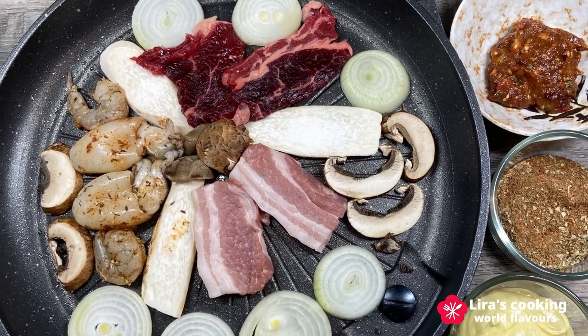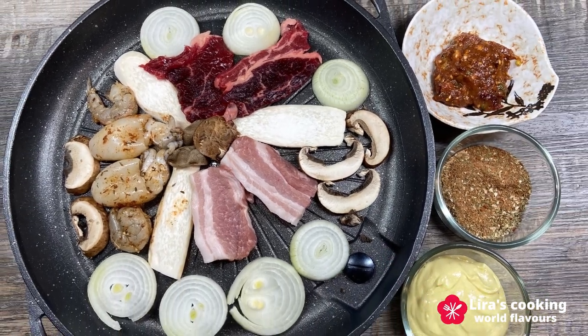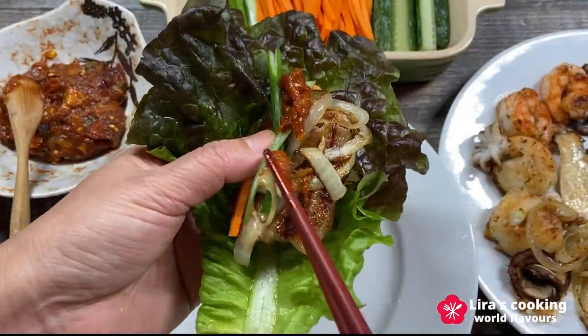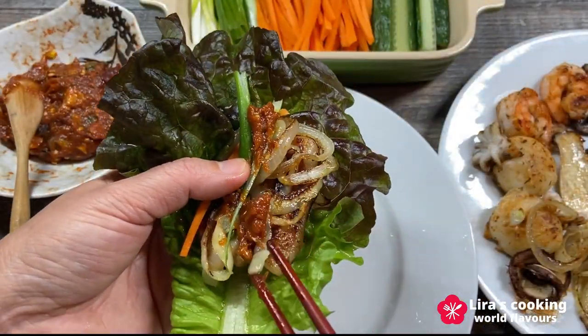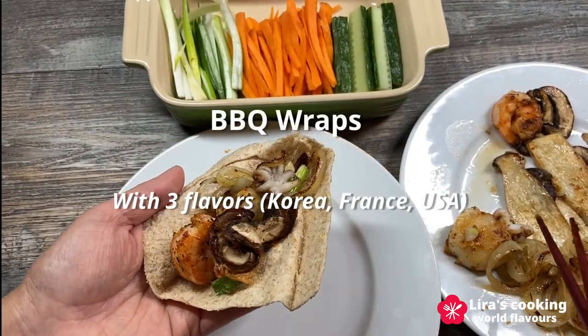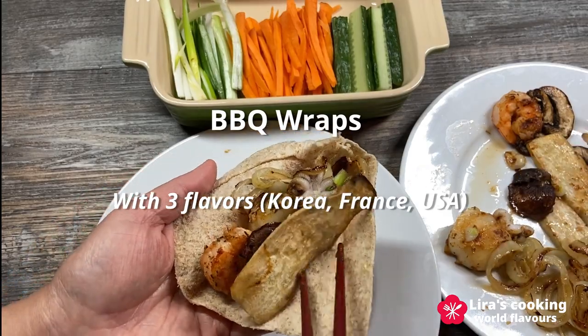Hello, welcome to my channel. Today we will prepare an international barbecue dinner with three different flavors from the east to the west to celebrate the new year with all our best wishes. It is easy to prepare and it can suit all tastes.